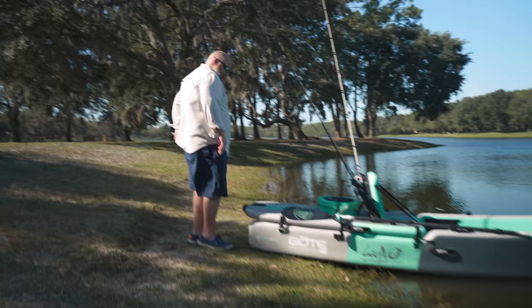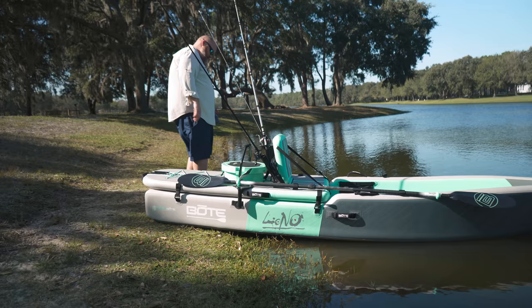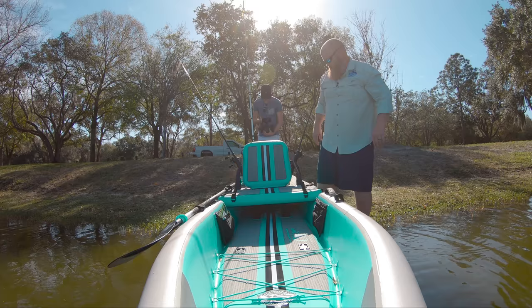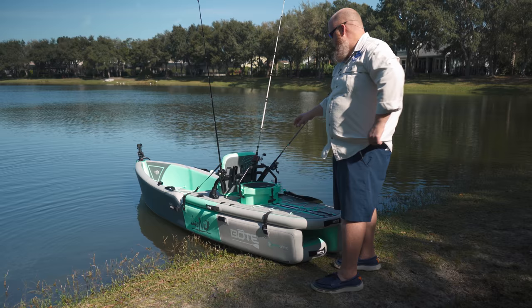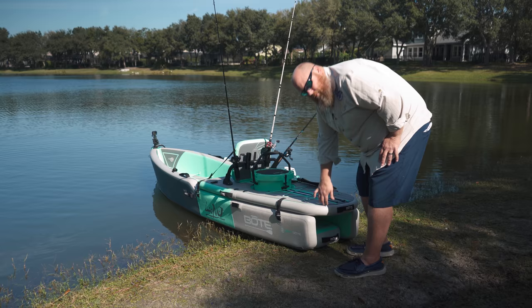Come over here, camera guy, before we get rolling. Some really cool features about the boat: one is these little tackle bags - tackle webs - built right into this thing. You can put stuff in there. My shoes are wet, I don't know why I'm taking them off now. The cooler fits in the back, it's got a rocket rack to hold all the rods, and we got a GoPro mounted on the front so you can see me paddle or see me fall in.